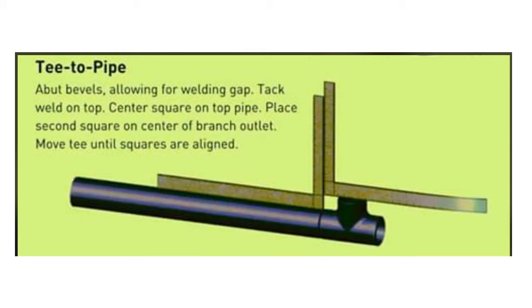Let's see the second method — how to fit up a T to a pipe. Here, this is the pipe and this is the T. We use an L-square. The gap we have to allow is 2.4 plus or minus 0.8 millimeter according to WPS.